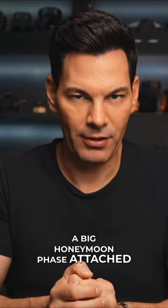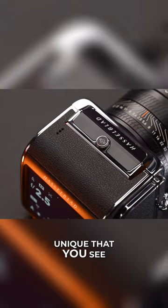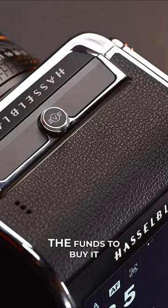This camera has a big honeymoon face attached to it. What do I mean by that? It is so beautiful and so unique that you see this and you want to buy it immediately, if you have the funds to buy it, of course.